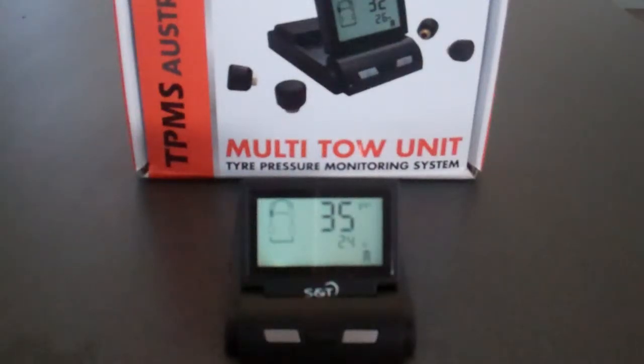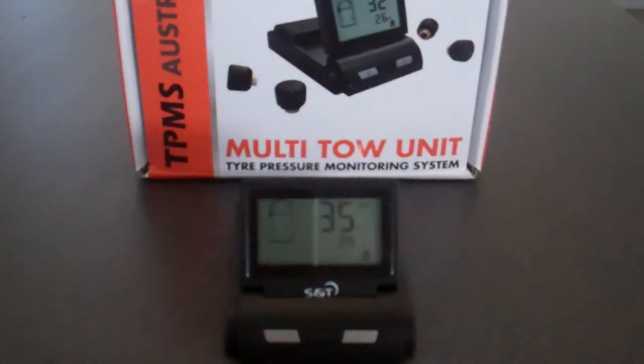So that's essentially the installation of the transmitters and getting you to your home screen. The unit comes preset from the factory at 32 psi. In the next video, we'll show you how to start programming the different pressures and different transmitter positions for your own use.